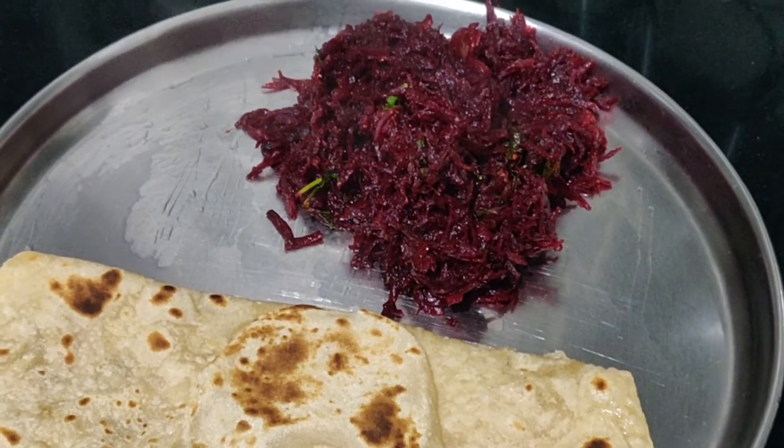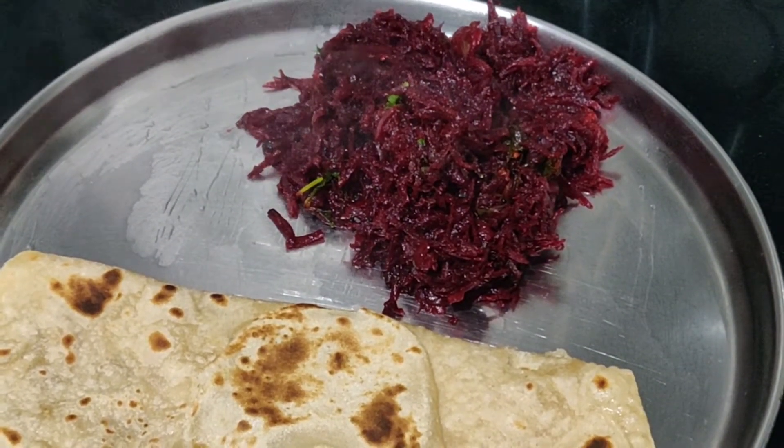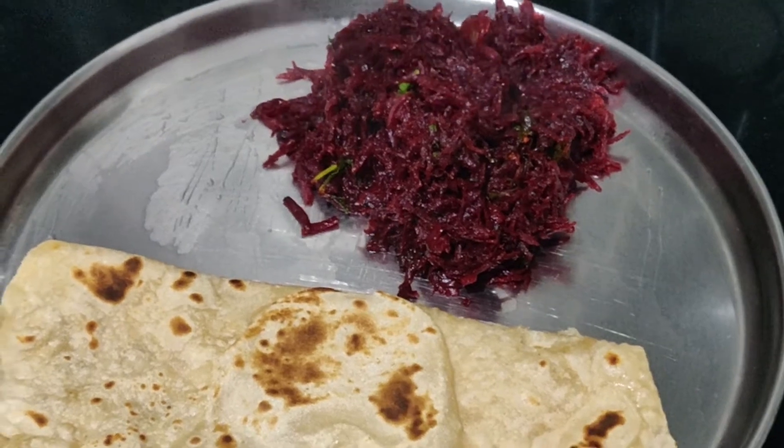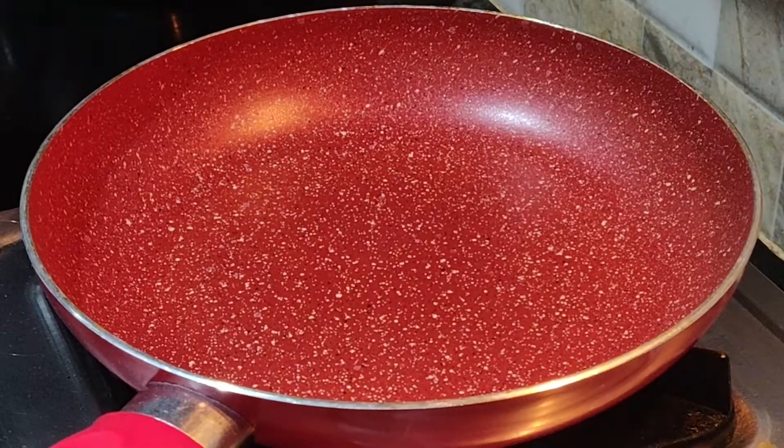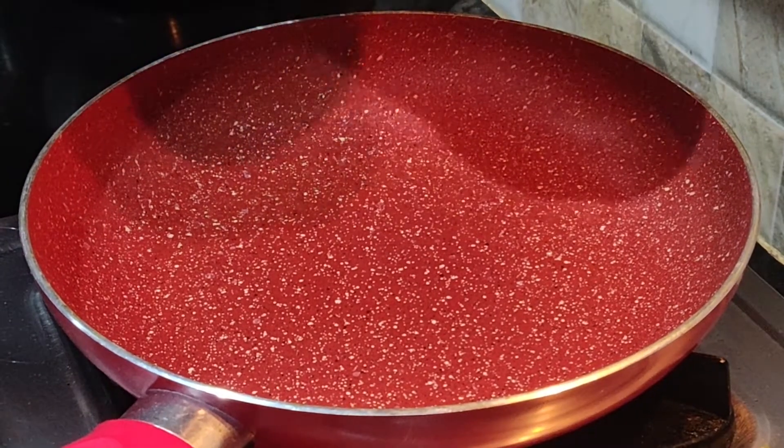Hello, welcome to Namamane Adiki. This is a quick, easy, and tasty beetroot recipe. Let's start with the pan — 3 tsp oil.